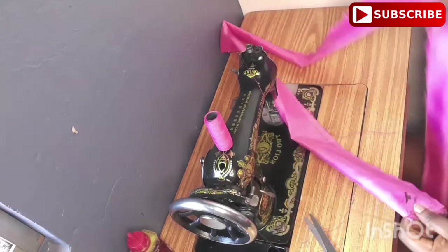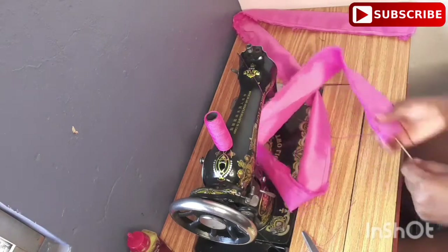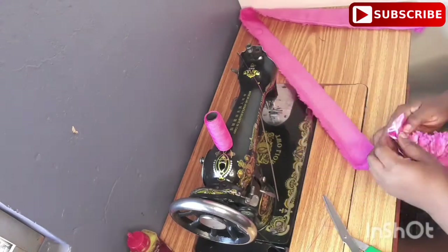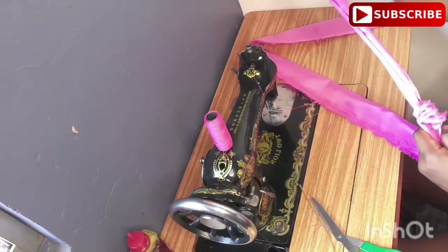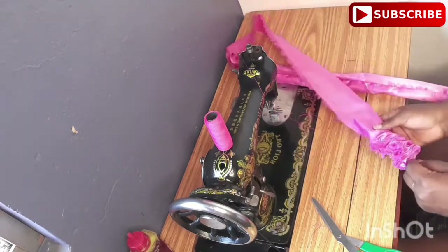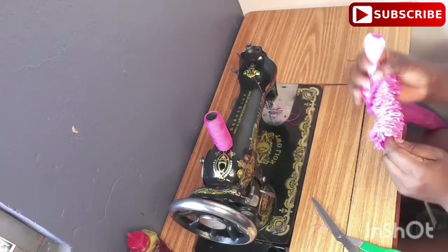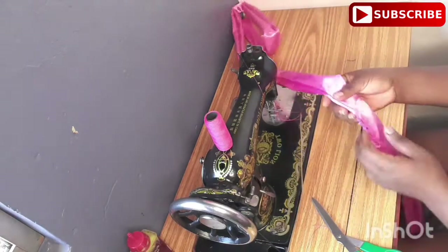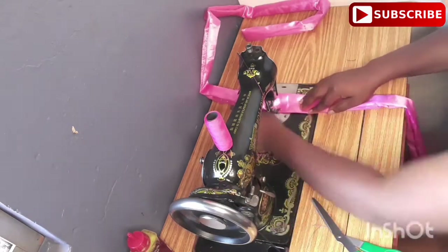After turning the rope, I'm going to take a strong broom to bring out the inside out. Take your time to bring it out like so. After bringing it out, take it to the table and iron it properly — give it a thorough ironing for it to be very flat before attaching it to the cup. I'm covering up the space we left for the turning.